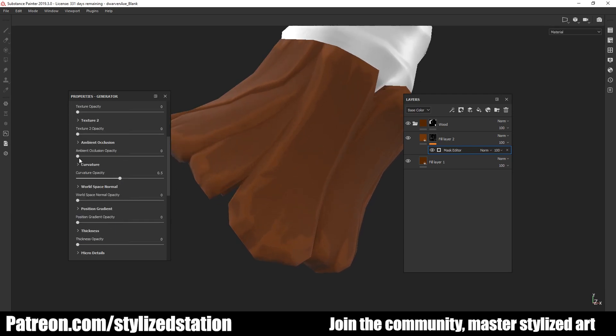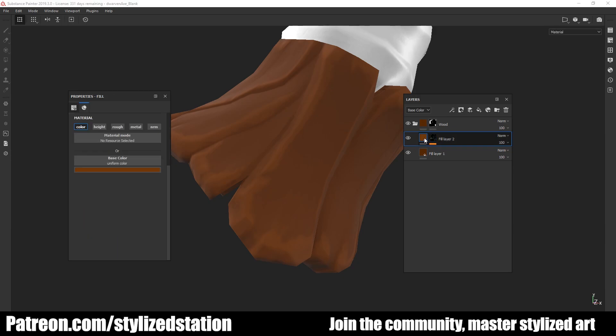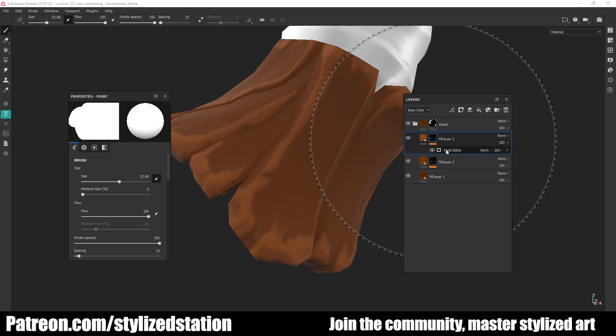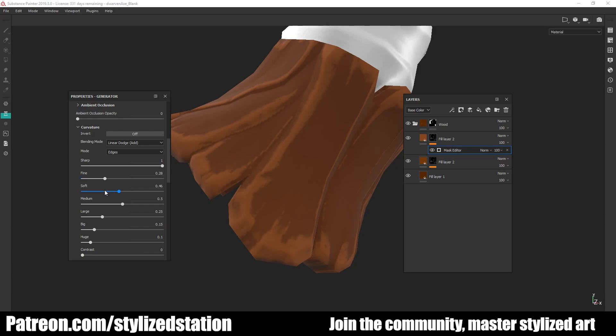Wood has a lot of wear and tear, so having the edges worn out — especially with a handle that's going to see quite a bit of use — it's really great to get those nice highlighted edges. If you hop into the curvature settings, you can actually start tweaking it yourself and dial in those sharp corners. Then I create a third fill layer, choose a slightly lighter color, maybe put some orange into it, and mess with the sharp and fine curvature settings.